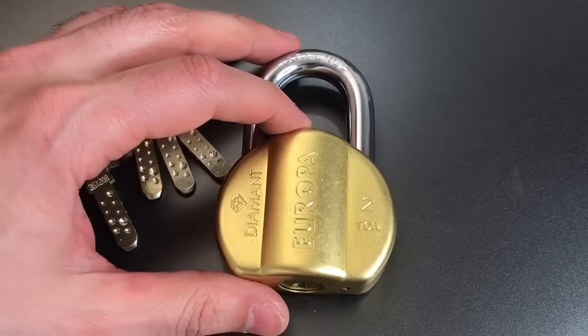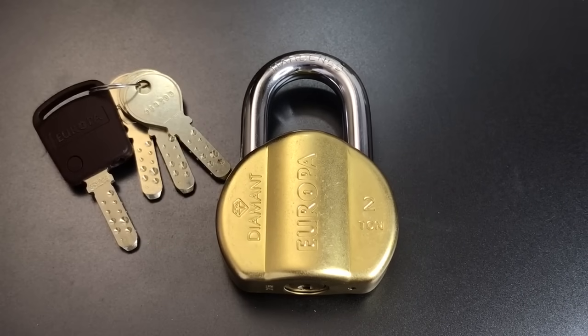So this has been the Europa Diamant padlock with the 14-pin unpickable core. And as you can see, it was raked relatively quickly — certainly not unpickable, but definitely a very interesting lock. Ephraim Barkbit, thank you very, very much for sending two of them my way. Sorry I messed the first one up. To everyone else, if you have any questions or comments, please put them below. If you like this video and would like to see more like it, please subscribe. And as always, have a nice day. Thank you.